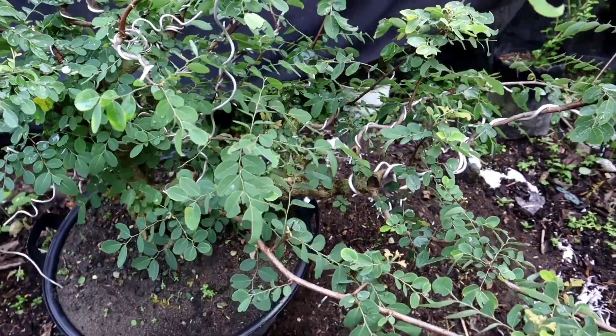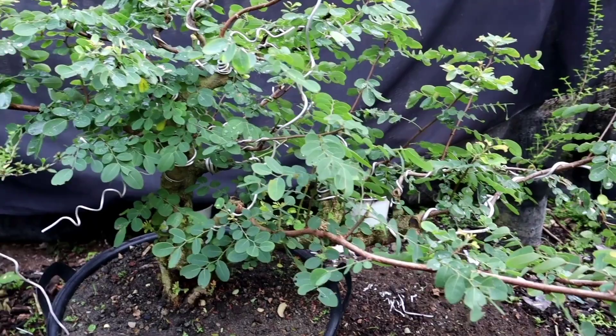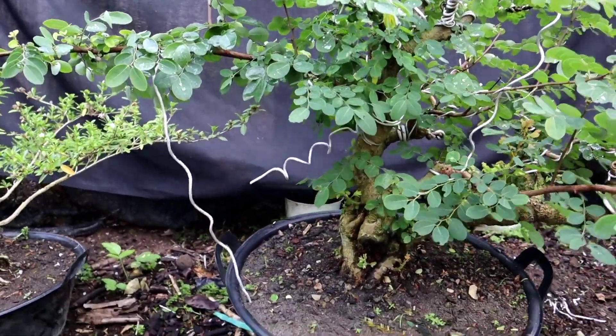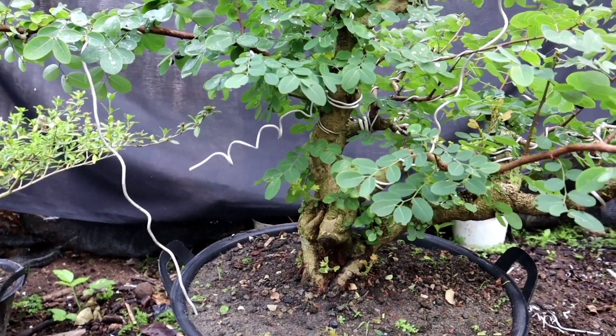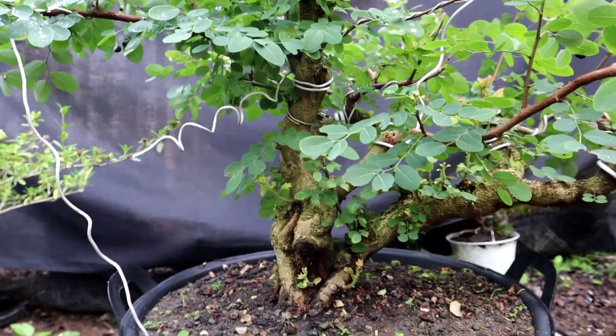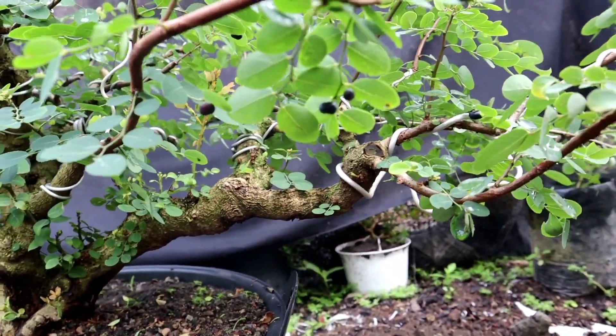Di video kali ini saya akan melakukan pruning untuk bahan bonsai ileng-ileng. Untuk bahannya sudah sangat rimbun sekali. Dan untuk ileng-ileng ini juga pernah saya buatkan kontennya, waktu penataan ranting, penataan cabang.